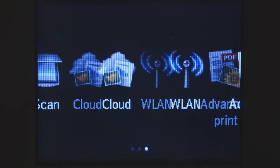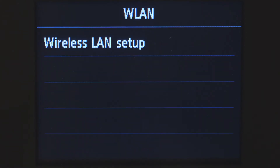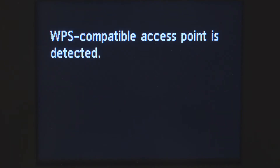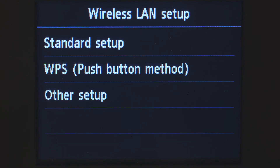Swipe the screen once to the left, then tap WLAN. Tap Wireless LAN Setup. If the printer detects a WPS enabled access point, you may see this screen. Tap Other Connection Methods, then tap Standard Setup.